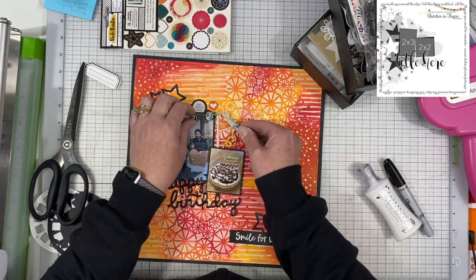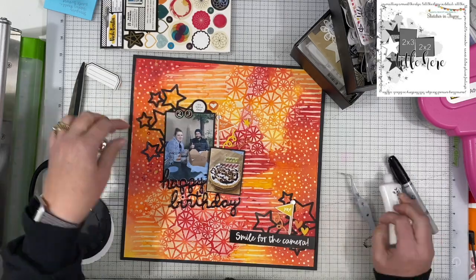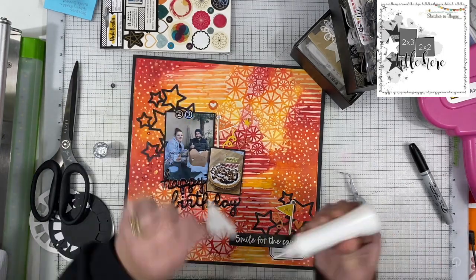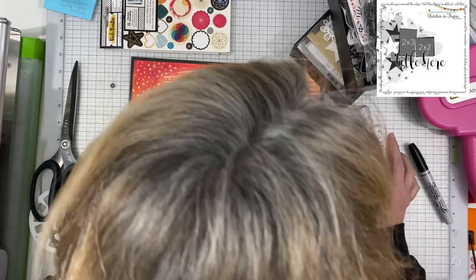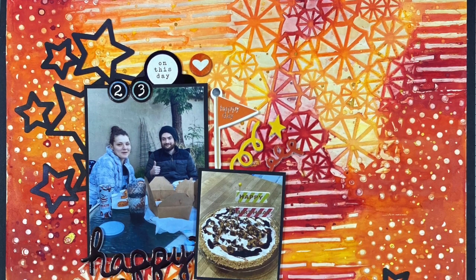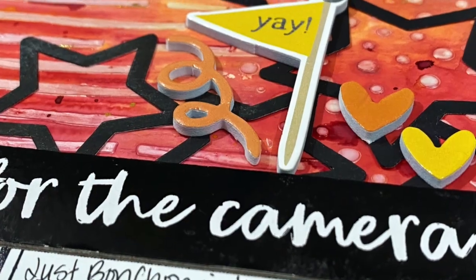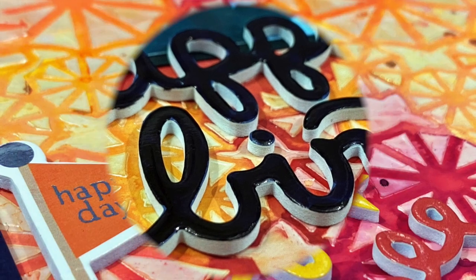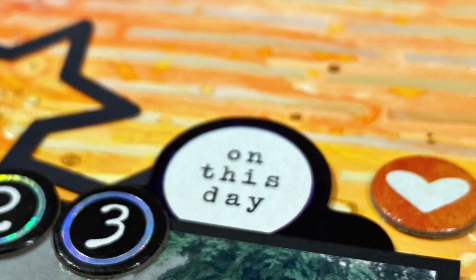It's a lot of fun to play along and to see all of the different takes on all of the different layouts. This particular sketch does have mixed media on it, but there's a lot of white space — mine doesn't necessarily have a lot of white space, but it doesn't require a lot of embellishing because there's so much in the way of mixed media. So I hope you've enjoyed my video today. Thank you so much for watching. I will be back again tomorrow with another video. If you have questions or comments, leave them down below. Go check out Christie's channel and all the other ladies playing along. I will see you guys tomorrow!